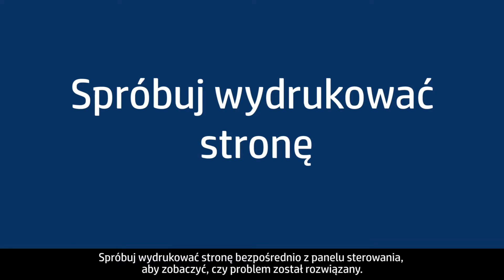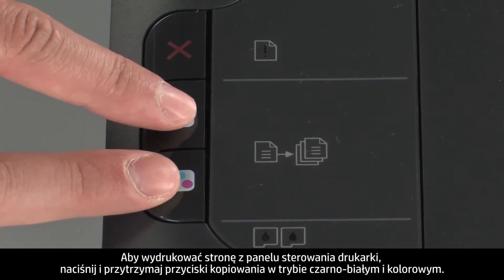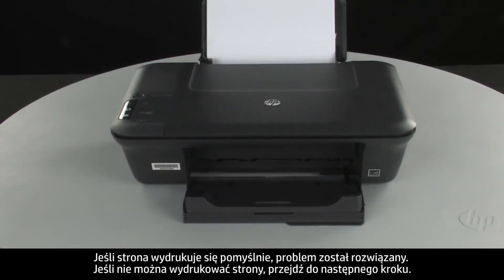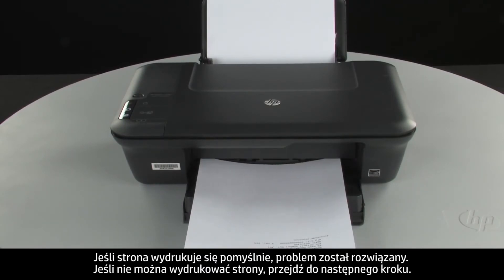Try printing a page directly from the printer's control panel to see if the issue is resolved. Press and hold the black and color copy buttons, then release both buttons at the same time. If the page prints successfully, the issue is resolved. If the page does not print, go on to the next step.